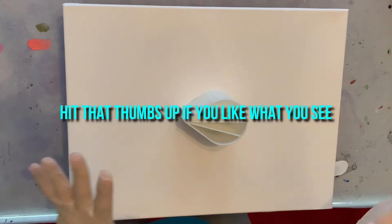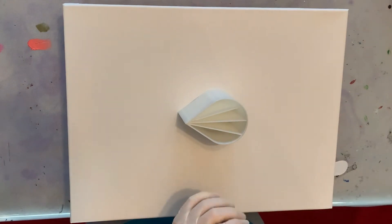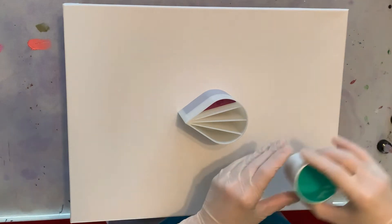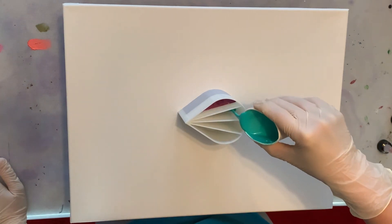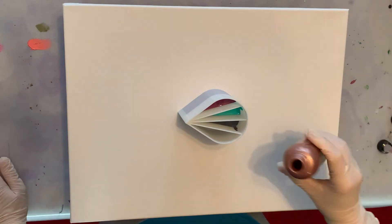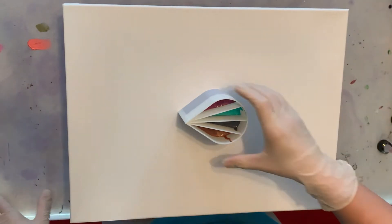I want to see how the Blue Black turns out as a Dutch pour over top of black. I always think the colors are going to get lost in the black, but it always ends up surprising me in a good way. I'm only going to fill the cup halfway, because my canvas isn't all that big — it's a six ounce cup. Let's get the base down.